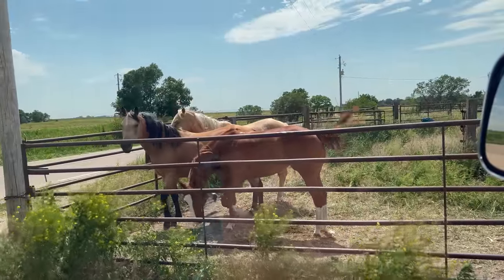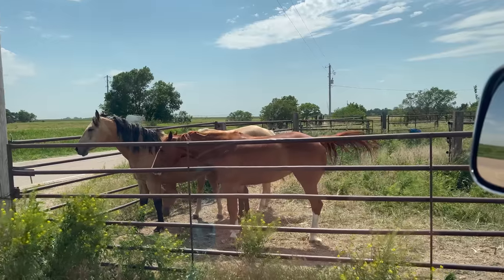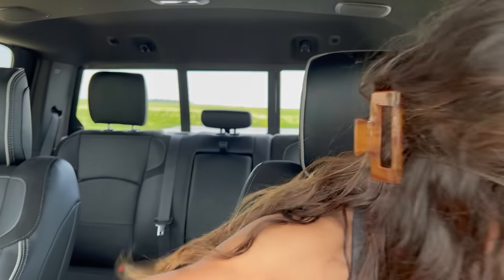Should we use these horses to move the cows? They're kind of pretty, don't you think? I used to really want to be a true cowgirl and ride horses. Might have to use those when we move the cows.